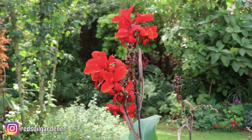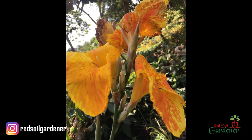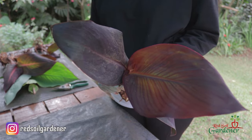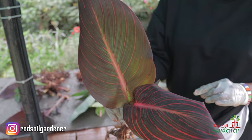In the canna family there are over 30 species, and the beautiful thing about cannas is their colors. You get pink, red, yellow, and even multicolored ones. Their leaves are also beautiful — you get a green leaf, a maroon leaf, a variegated yellow leaf, and a variegated maroon leaf. All of these just add to the beauty of the canna lily.